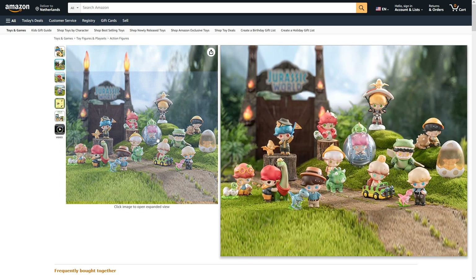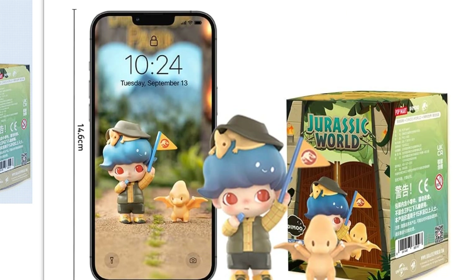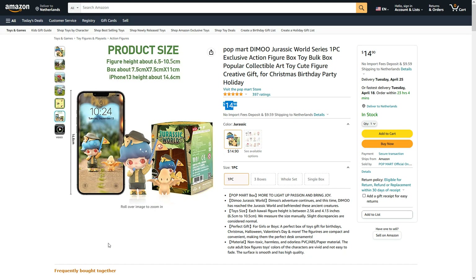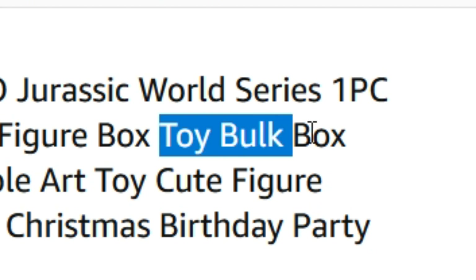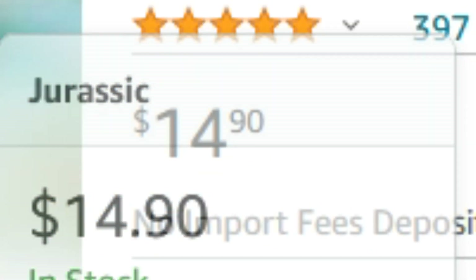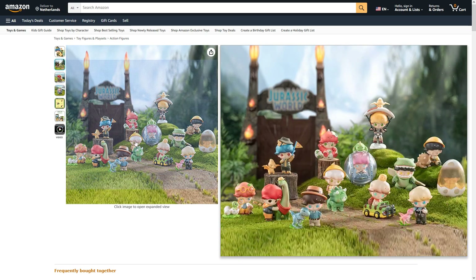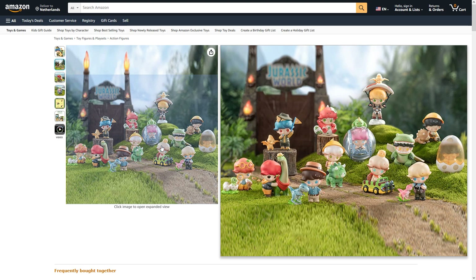The toys are also pretty small — about half the size of a phone. I thought you could get a whole bulk box for only 15 dollars, which seemed really cheap, and I was thinking maybe I should just get all of them because I love the one in the car.